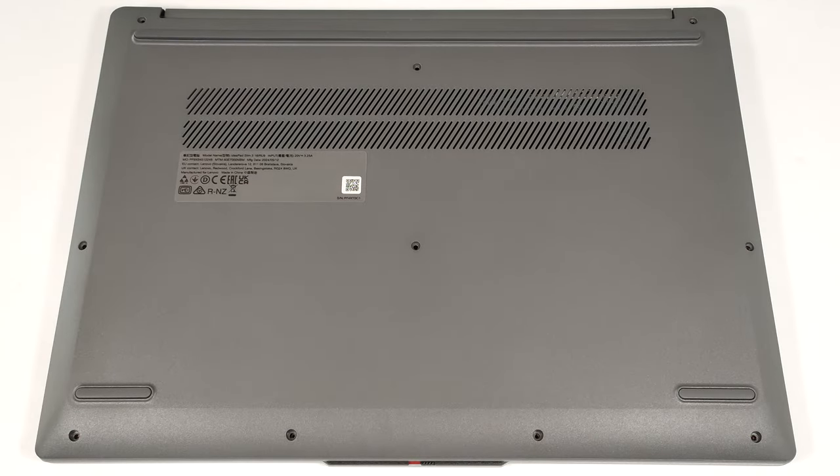Hello, this is Nick from Laptop Media, and today we will show you how to open the Gen 9 version of the 16-inch Lenovo IdeaPad Slim 3. To open this notebook, you have to undo 10 Phillips-head screws.